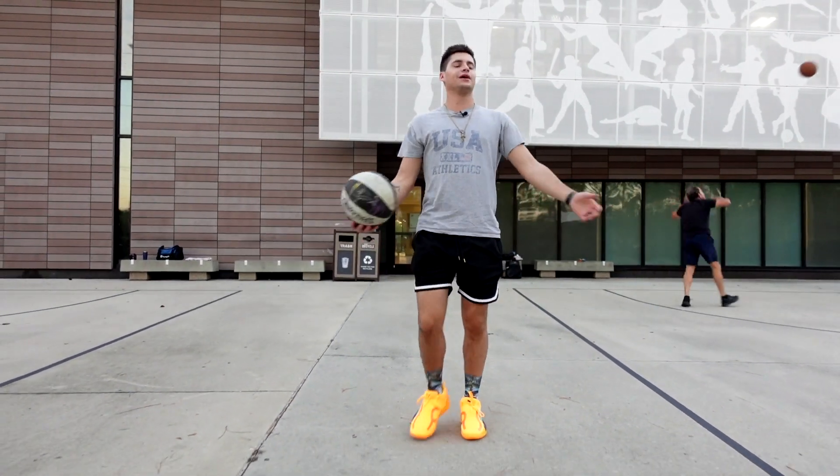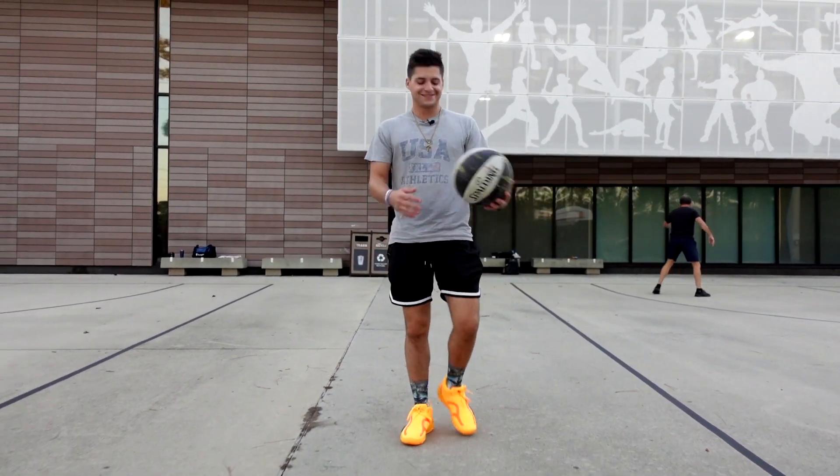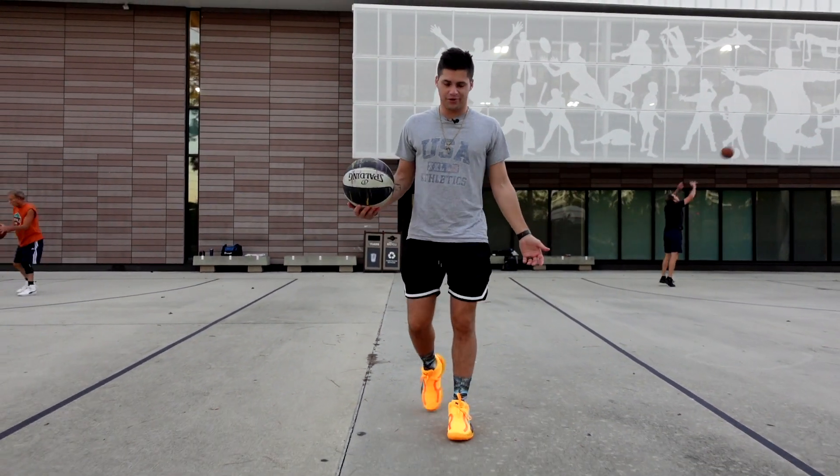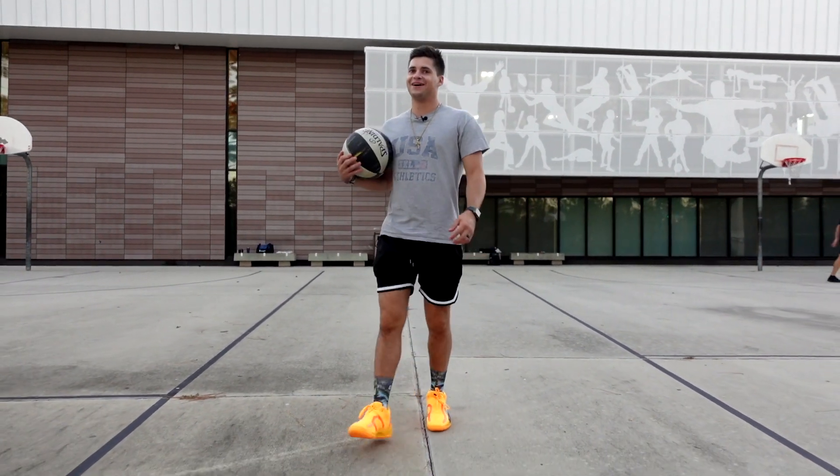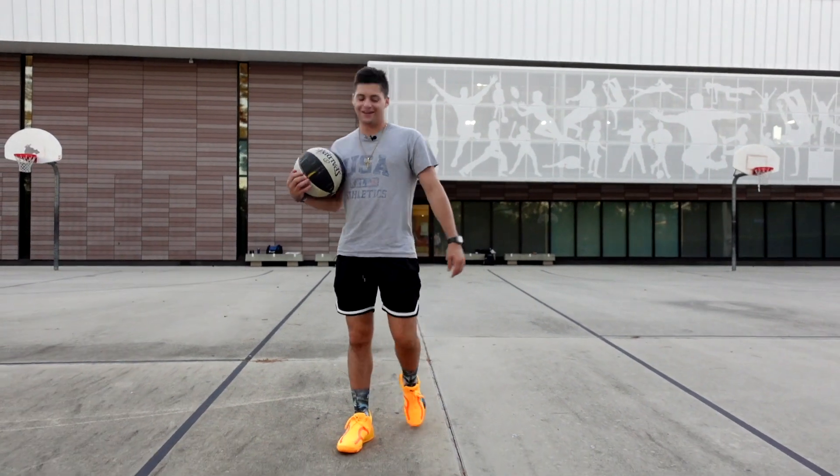We just got through this hurricane and the weather feels great out here — it's like 70 degrees, beautiful. So you're a fan of the model? Yeah, I really am. For 125 bucks, that's a pretty nice shoe. I can get down with it.